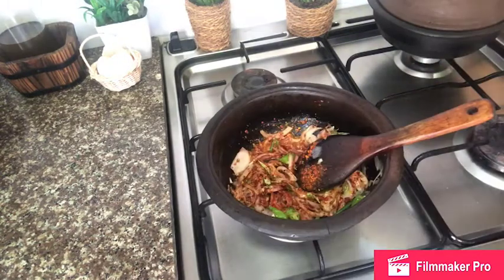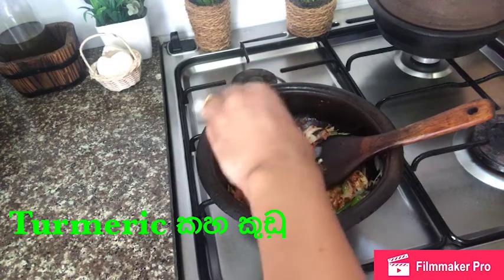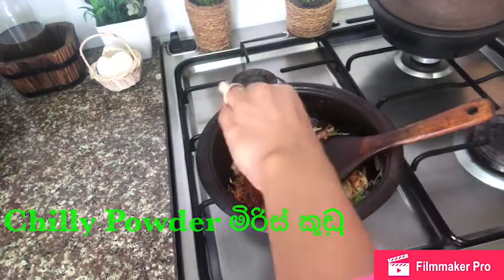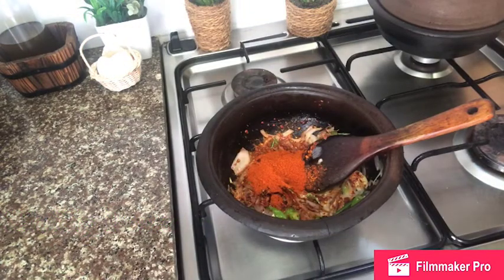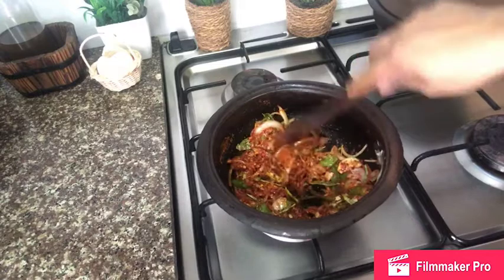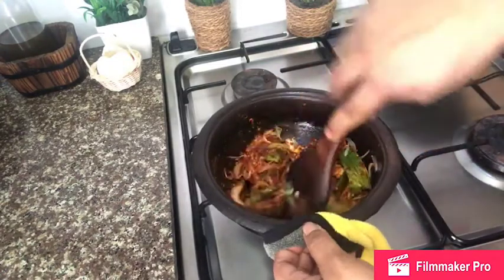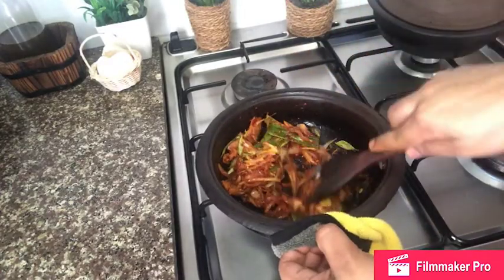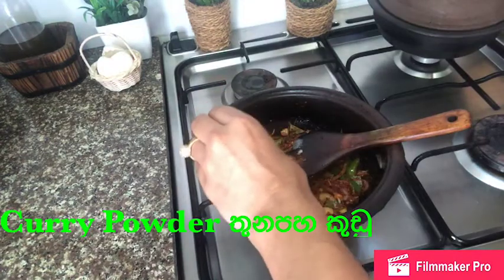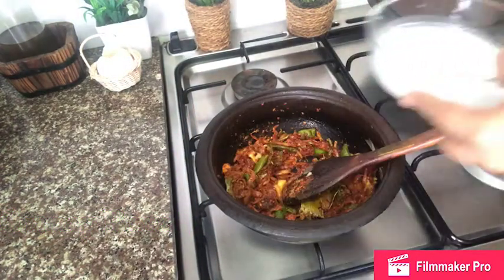We will use the aluminum stick like this to make the green onion, and then cut it. A cup of water is full of water and then the water will be chopped up.